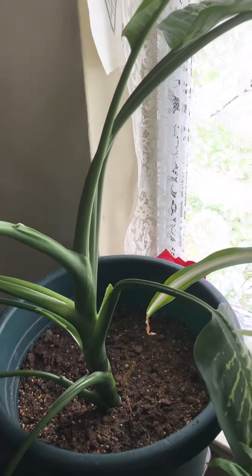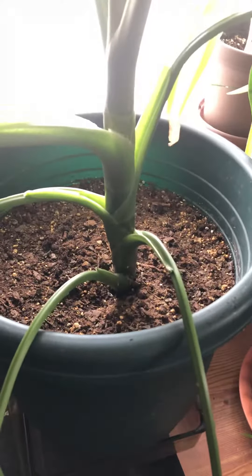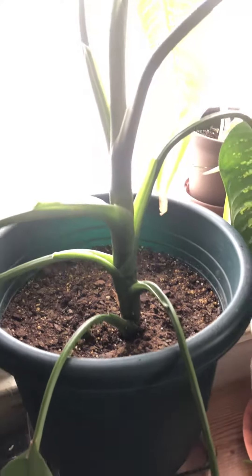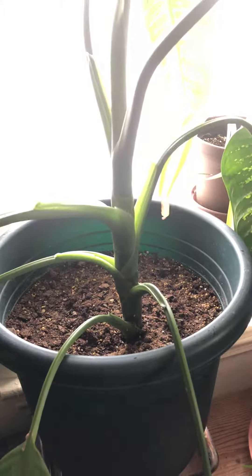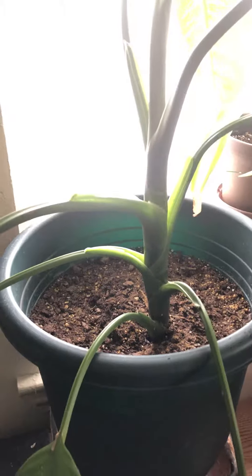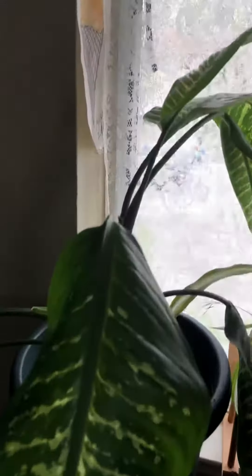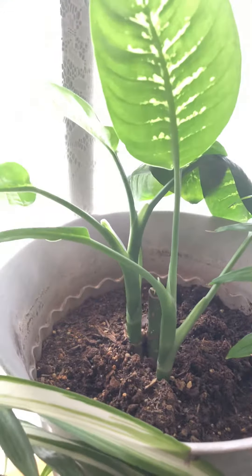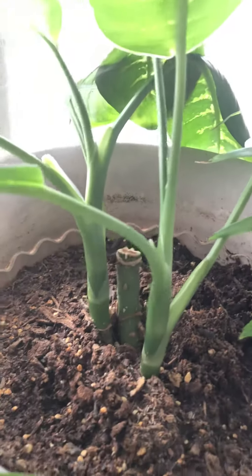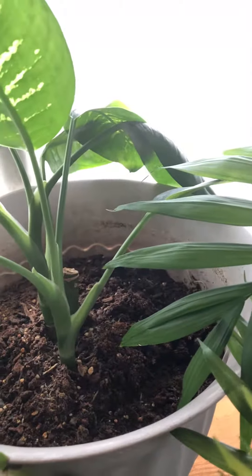Here is an update to the dumb cane that I had to redo. This is the top part of the plant that I just stuck in dirt and it continues to live and grow. It's very big, and this was the mother plant that it had grown off of — one stem. They are very happy and continue to grow.